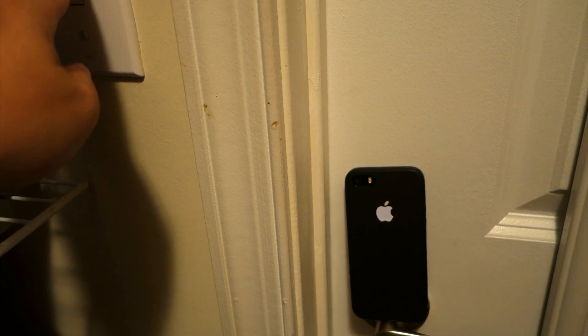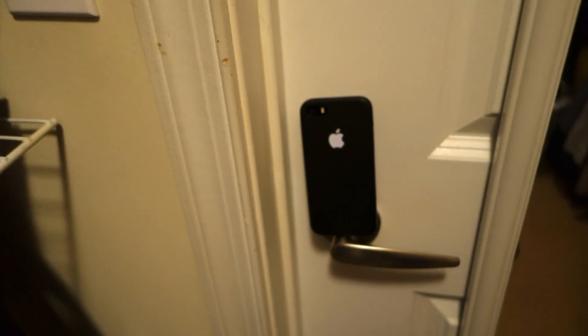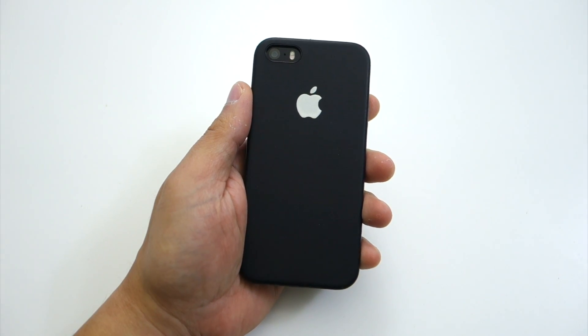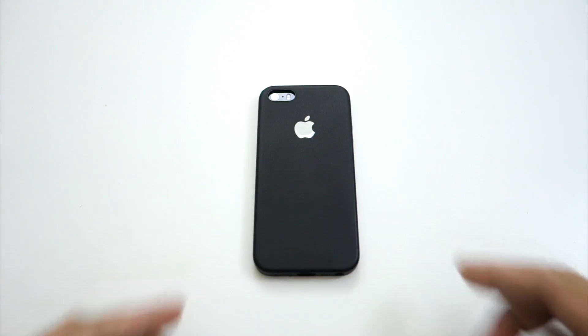It looks really cool and will definitely turn some heads when you're using it. I was in a movie theater the other night and a guy asked me about it, so I told him what it was and he really liked it. So until Apple makes the Apple logo glow on the back of iPhones just like on their MacBook Pros and Airs, this glow-in-the-dark sticker will do. Thanks so much for watching and have a nice day.